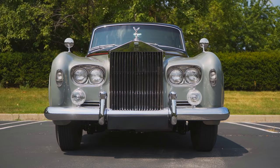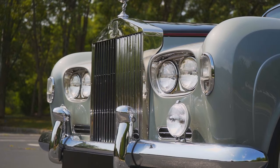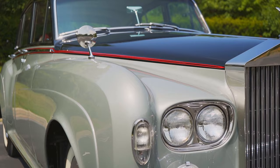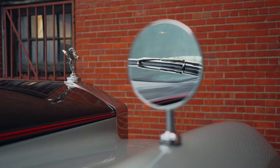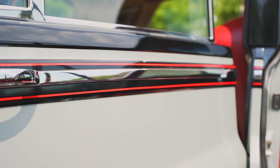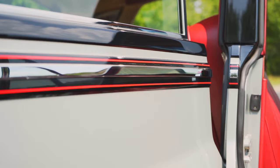We restored the grill on the car and had all the vanes re-chromed. We re-chromed the front and the rear bumpers on the car. The mirrors were originally fit to the car — we found some new mirrors that were identical to the original ones. We pinstriped the car in-house.